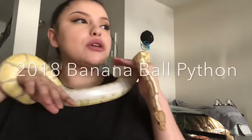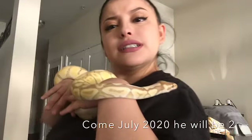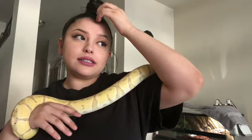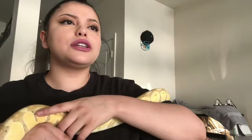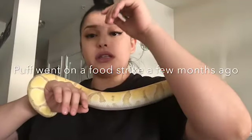This is Puff. Puff is my two-year-old — well, almost two. I've had Puff for a little bit. I got him at 70 grams. He was like three or four weeks old, I think, and now he's grown.